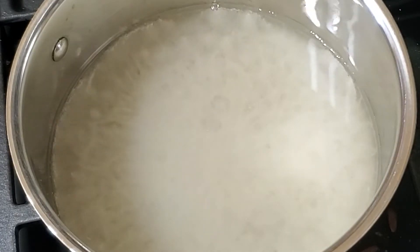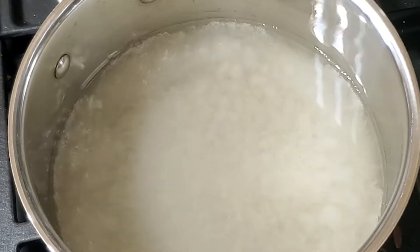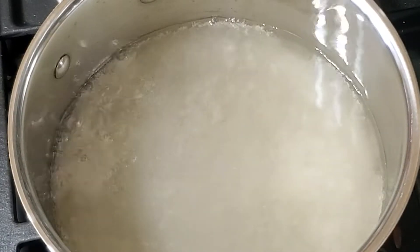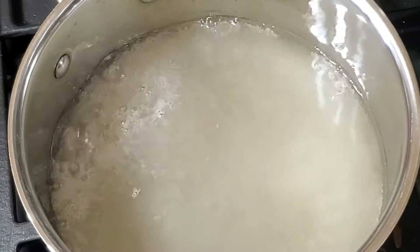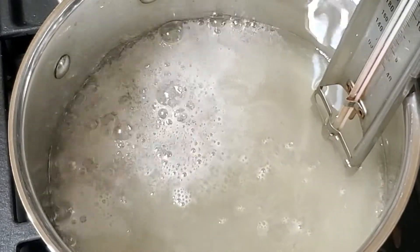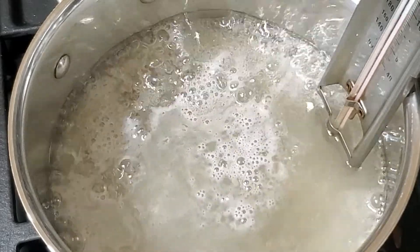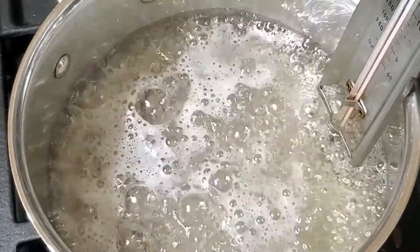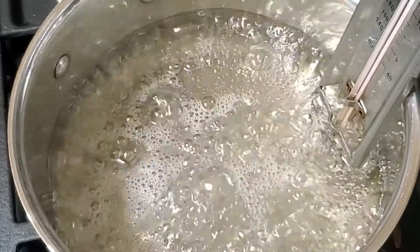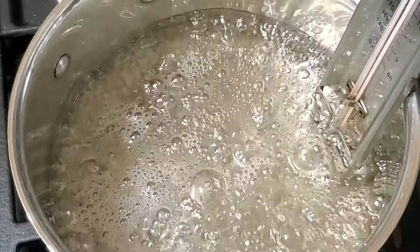I've sped this up for the sake of the video, but it takes about 15 minutes or so for the entire sugar syrup to be done. Now that it's started boiling, you can clip on a candy thermometer and stay in the vicinity. You don't have to stand over it continuously, but keep watching it every so often until it comes to 240 degrees Fahrenheit. Anybody can do this — I used to make candy when I was 12 years old. I'd get my entire family involved in making taffy, boiling sugar syrup on the stove and using a candy thermometer. If I can do it as a 12 year old, then anybody can do it.